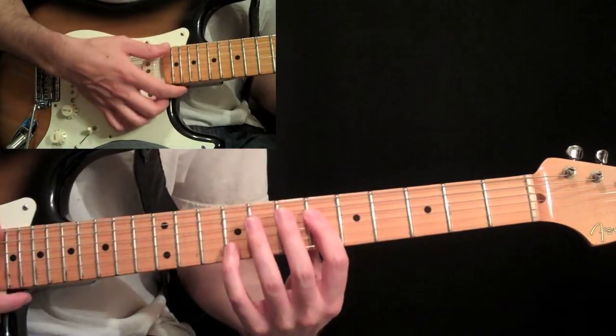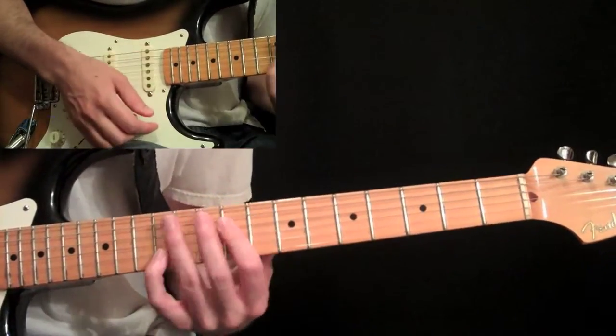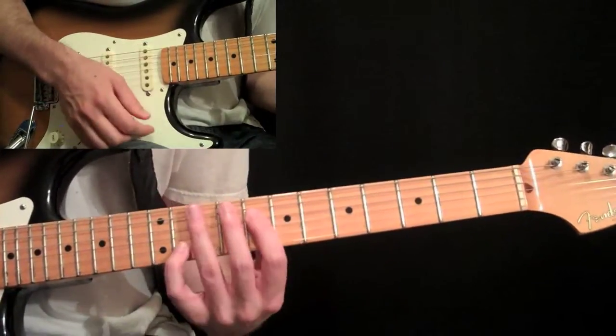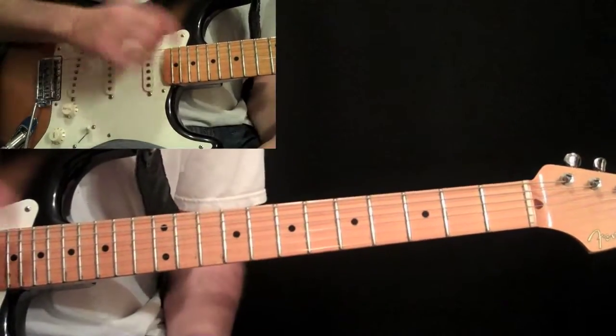When you do that, slide it up two frets, and then back down slightly to eight. So it goes eight, nine, and back down to eight, without picking again.